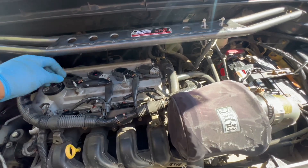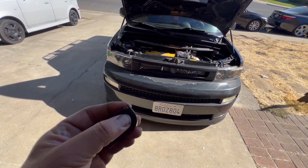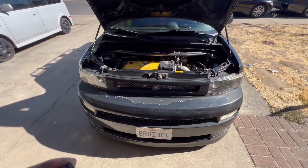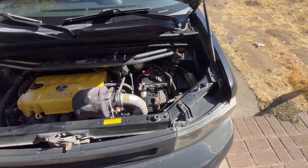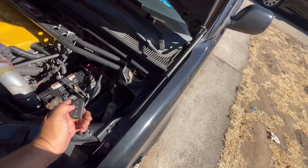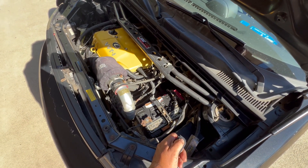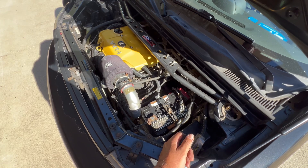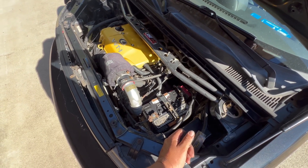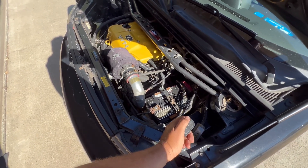Let me go ahead and slap this cover back on. Time to check it — we'll go ahead and start it. I need to close the hood, or actually I'll just press this down. We'll go ahead and start it. Sounds good — sounds very healthy.